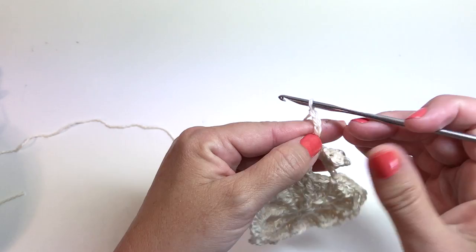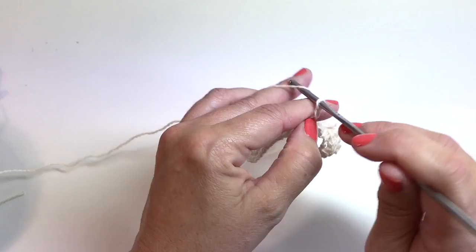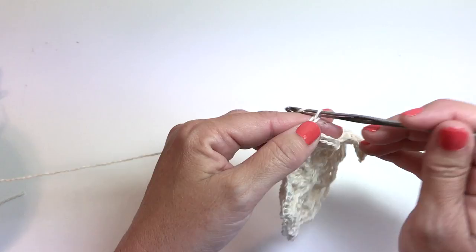Chain five, single crochet in the next chain five space. Chain five, single crochet in the next chain five space. Chain five. And this is what we're going to repeat around.